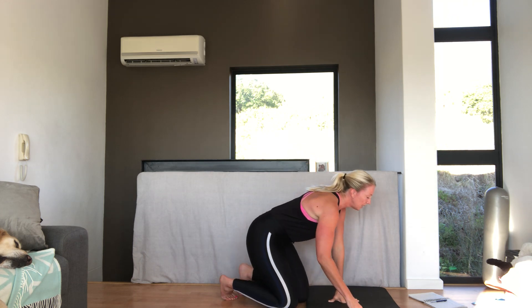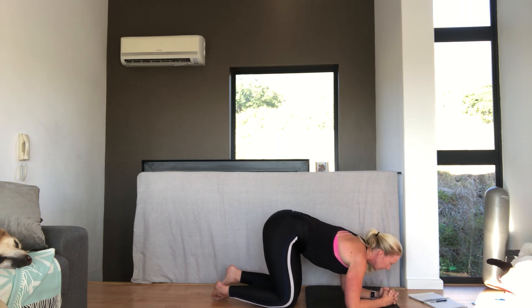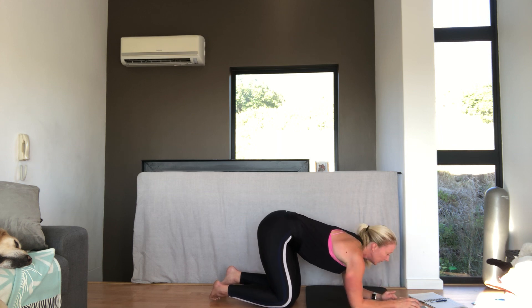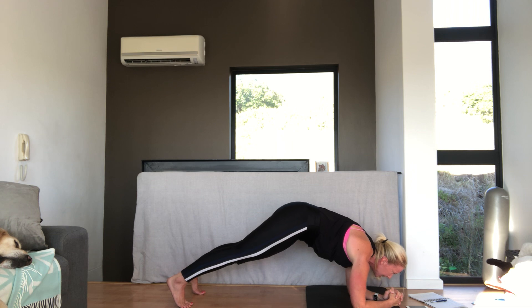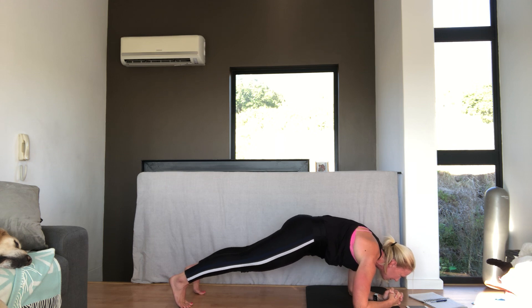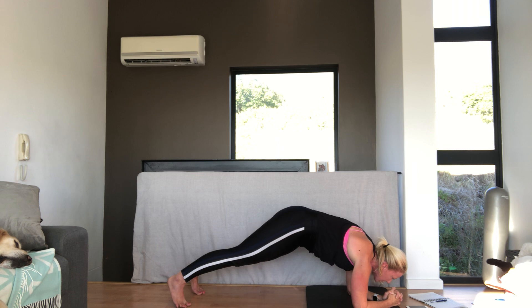We're going to do our front plank for 30 seconds. Remember, clasp your hands. Get your nose over your hand. And we're going to get ready to go in 3, 2, 1 — let's go. Lift the hips up. Tuck under — it's not a flat plank, I want them to tilt up. And keep pushing yourself forward. Shoulders down. Squeeze your bum. That's 15. And breathe. Ten more — then we're going on to our left elbow. 3, 2, 1 — try not to come down.